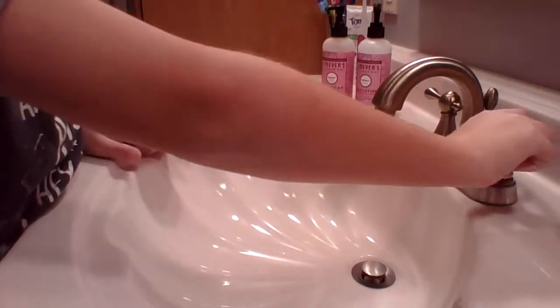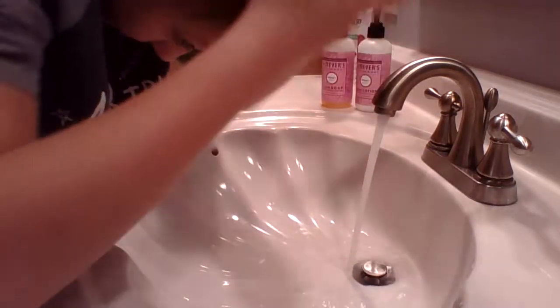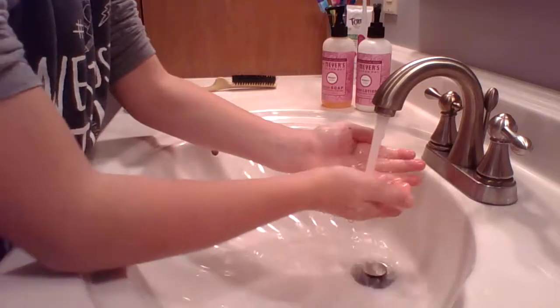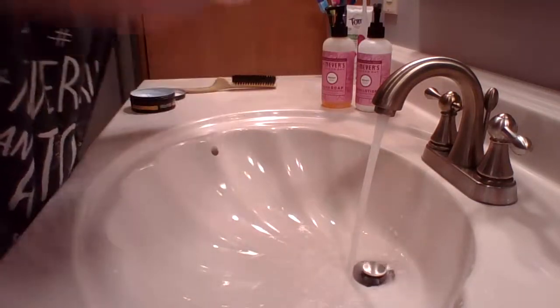Pull up your sleeves, get some product on your hands, and work it through your hair. You want to push everything back, push it all back. Then dry your hair off — I'm going to dry my hair off, just dry it off a little bit.